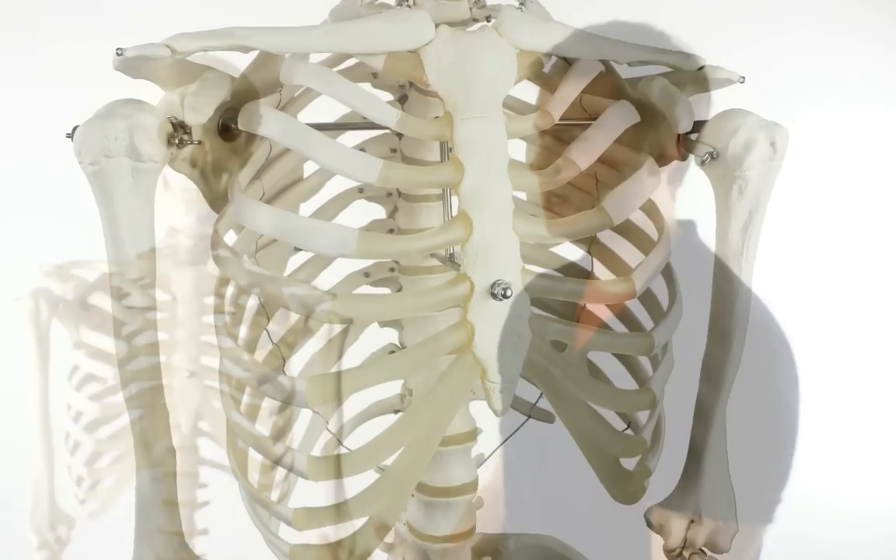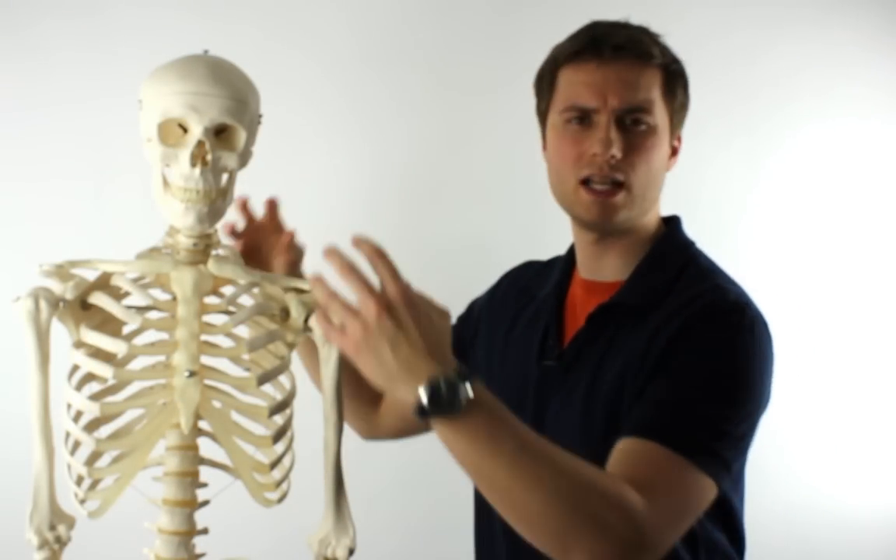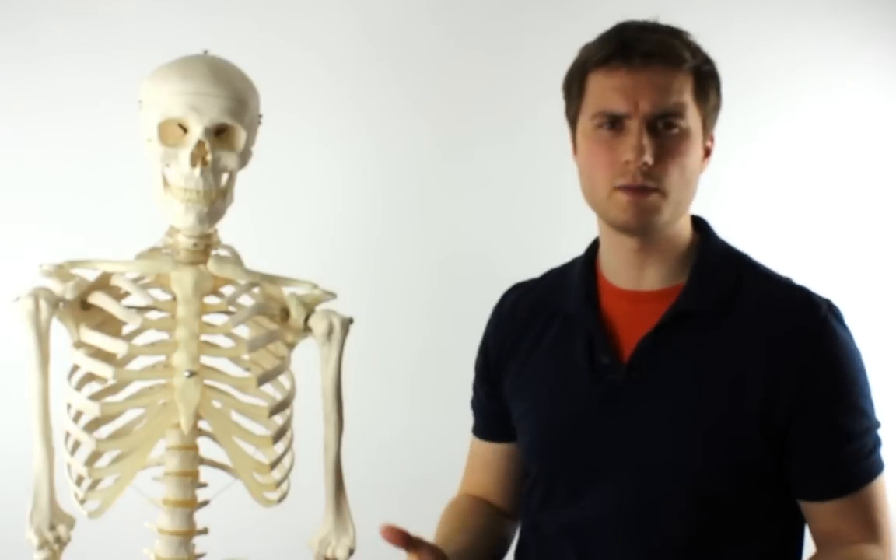The cartilage of Stan's ribcage is represented with this hard-wearing plastic. It has an internal frame and is also held in place with wires and pins, making sure that it won't collapse in on itself and will stand up to plenty of demonstrations.